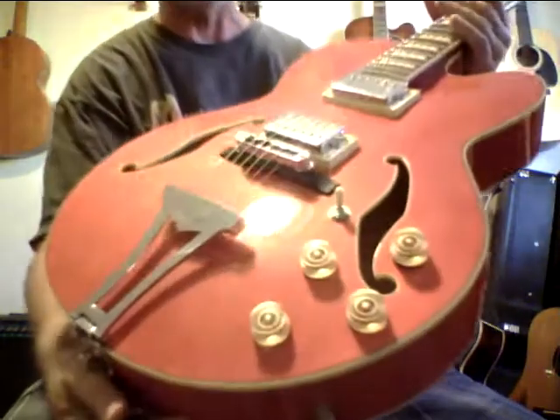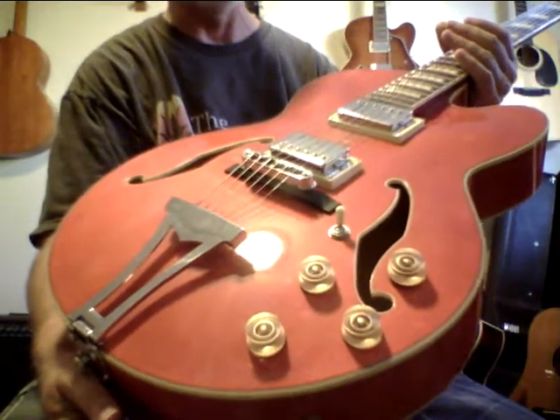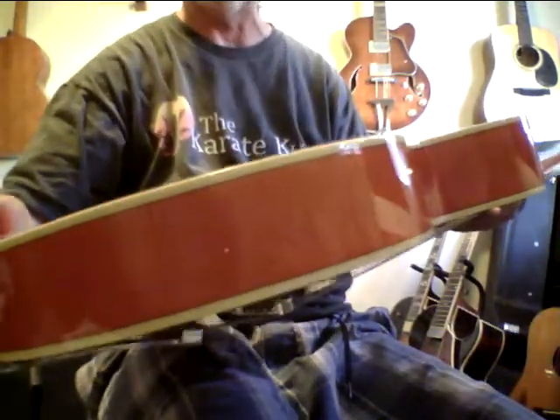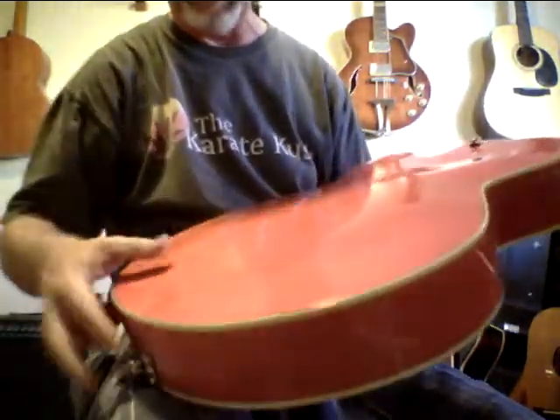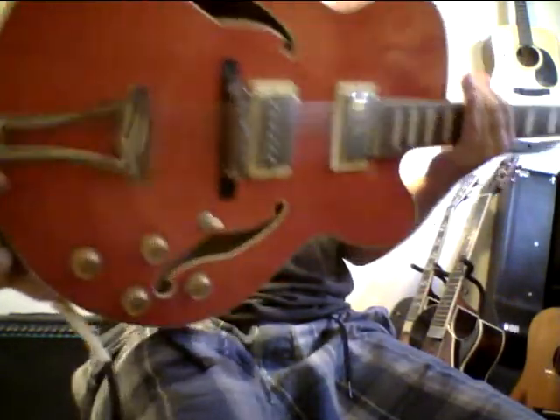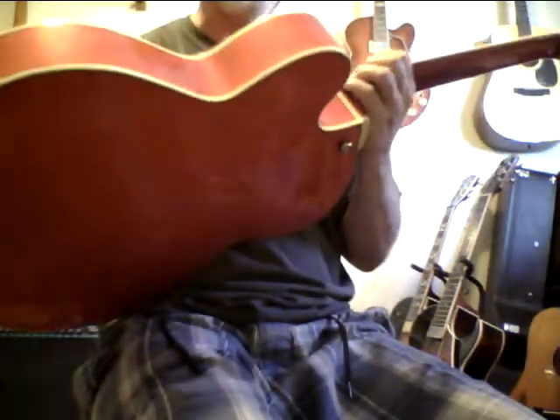This just came in today and it really sounds nice — it's the AF 75D. It's kind of a soft vintage orange, a cool looking and very attractive guitar. It's got a couple very minor cosmetic imperfections — I see one little scratch in the back, a couple of dings and marks. It doesn't have a pickguard either.